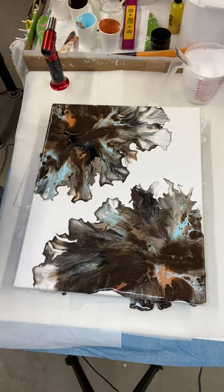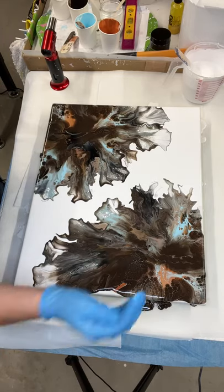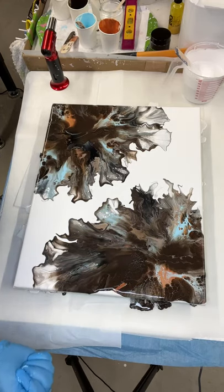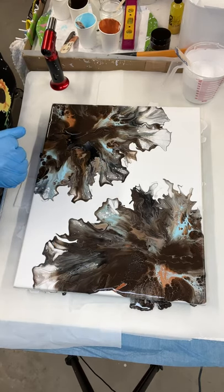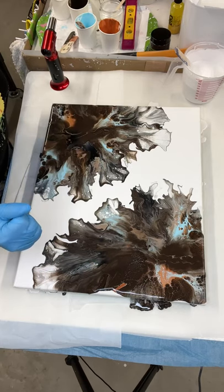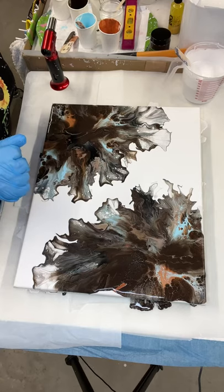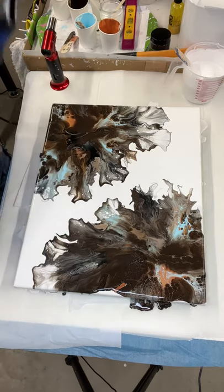Wow, those colors are so pretty! You've got to be careful — I've found that if you keep going over it, they blend too much. Those colors, I think they do well together. That blue really helps out a lot. I wish I'd had a little bit more blue through here, but it's my first time doing this.